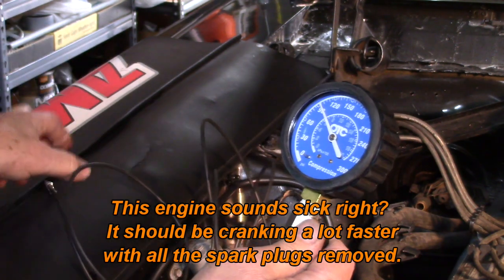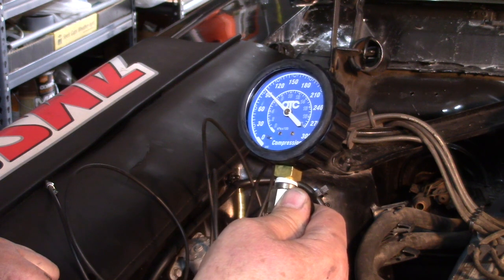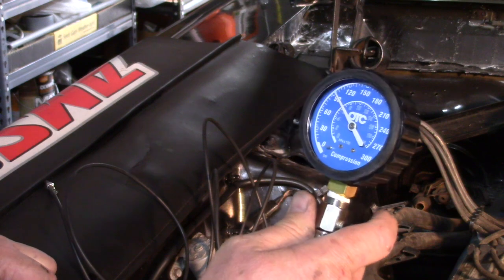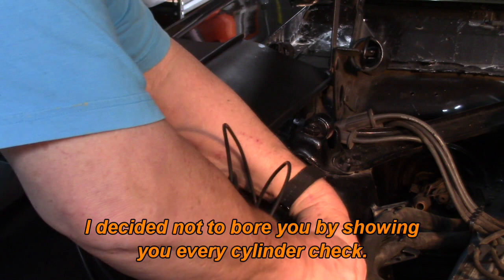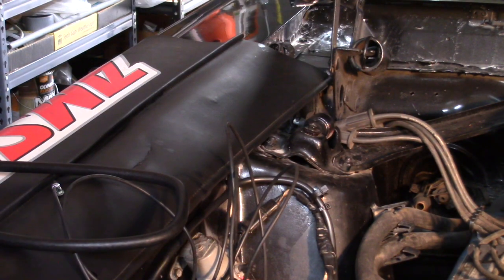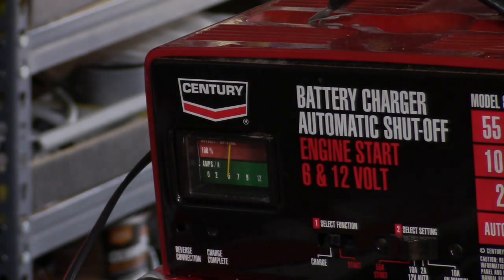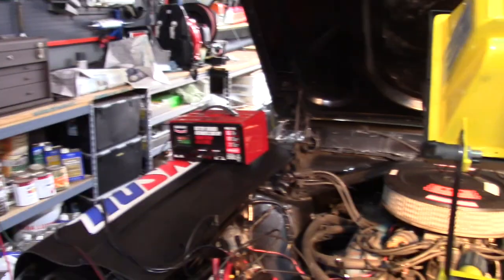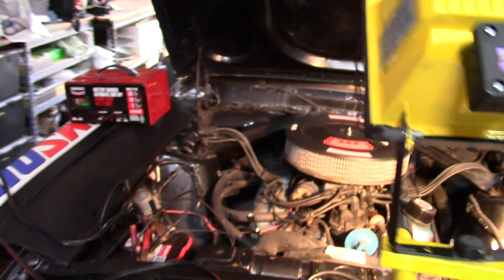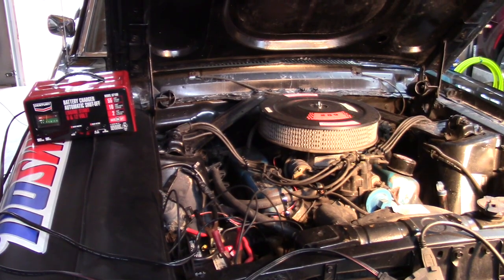The battery's been charged and it's still kind of slow cranking. I'm seeing 95 psi on number one cylinder. I'll continue and get the rest of them and write them down. I have the first four cylinders done, and since it doesn't turn over very well - and it should be spinning really freely with all the plugs out - it's got a new battery and the alternator is charging, so we may have another issue there to run down.